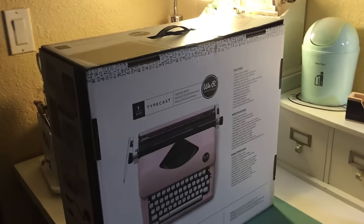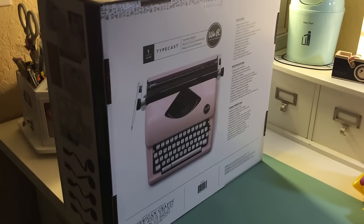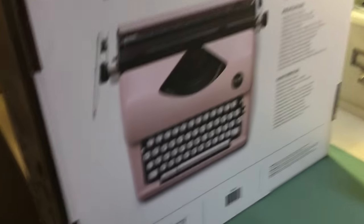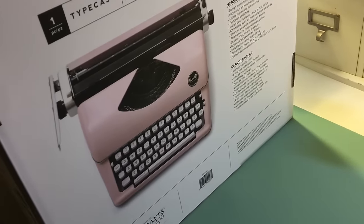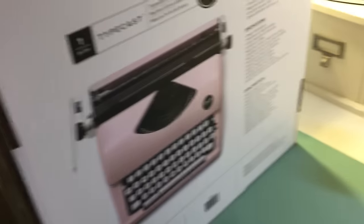I brought the box on top so you could see how huge it is. It's made by American Crafts and it's called Typecast — it's just a really, really nice machine.